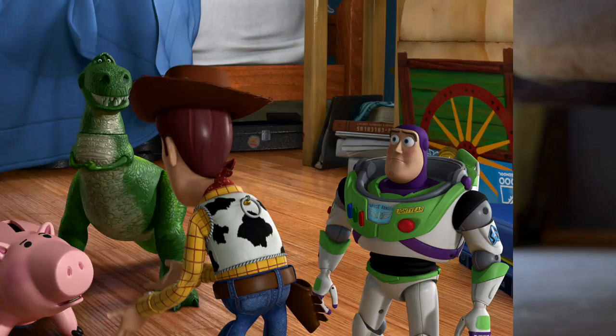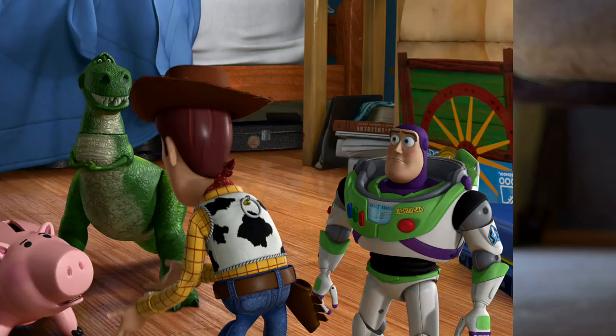What are you going to do with these old toys? Andy's now grown up and heading off to college. We're getting thrown away. No, no one's getting thrown away. Come on, let's see how much we're going for on eBay.